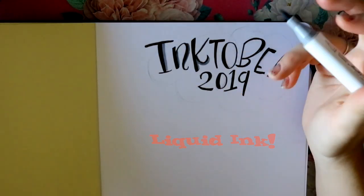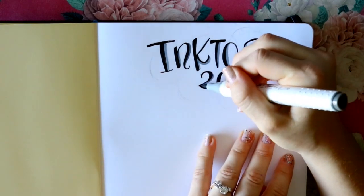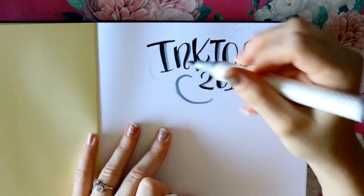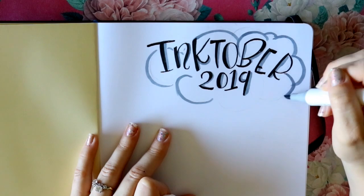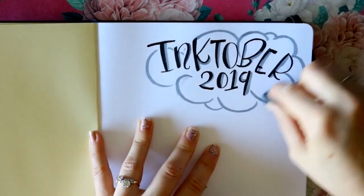Jake Parker's rules are simple: just use ink to draw for all of October. That could mean Copic markers or any alcohol-based markers, the liquid ink in the little jars, or any liners. If you just want to use liners for the whole month, you're allowed to. Honestly, you can use Sharpies, paint pens — it's ink. Just use ink for all of October.